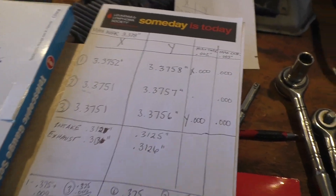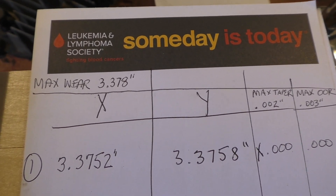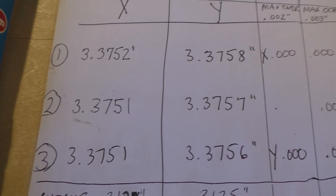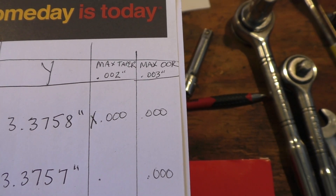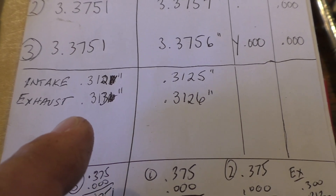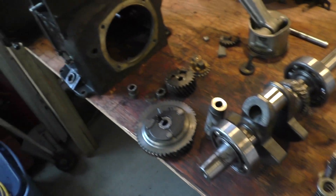Here are the numbers - they didn't come out too bad actually. For max wear being 3.378 inches, the three measurements I took on the x-axis were all within spec at 3.375, and on the y-axis they were all again 3.375. My max taper was good as well as my out-of-round. My intake is supposed to be 0.312 and I got 0.3125, and my exhaust is 0.313 and I got 0.3126.